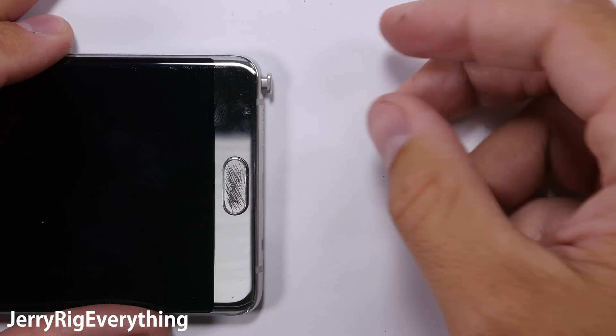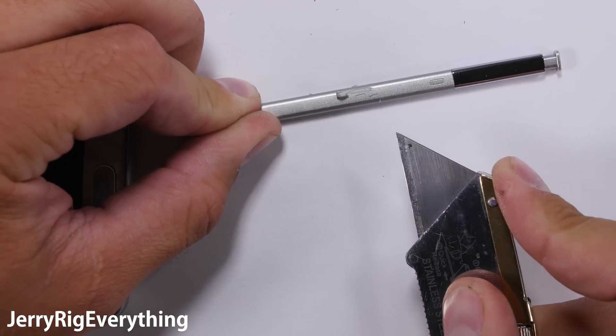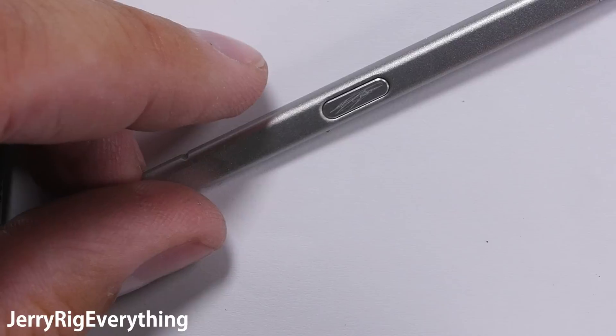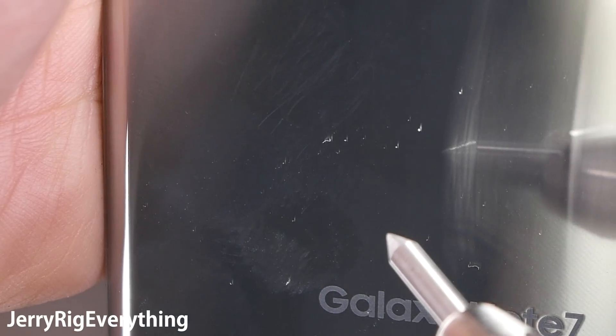The S Pen pops out easy enough. It is lightweight and you can see that the shaft is made of plastic, and the top portion is plastic as well, covered in a plastic chrome. The button is made of metal though, so that's interesting. Before we burn the phone and bend it, I did a quick test with my level 5 pick on the back glass and it scratched there as well.